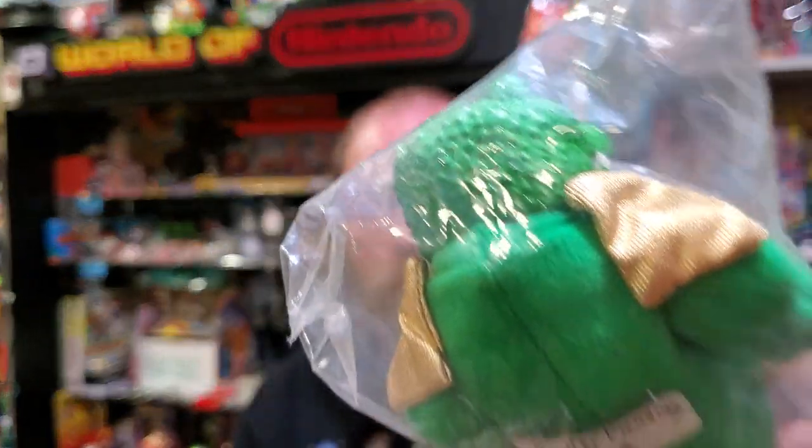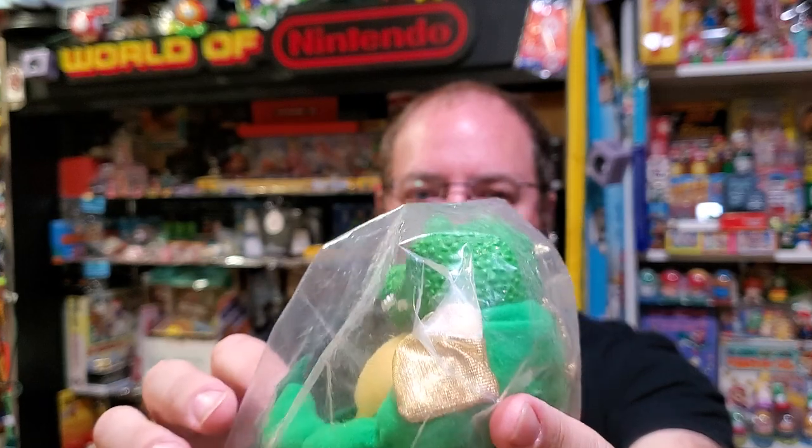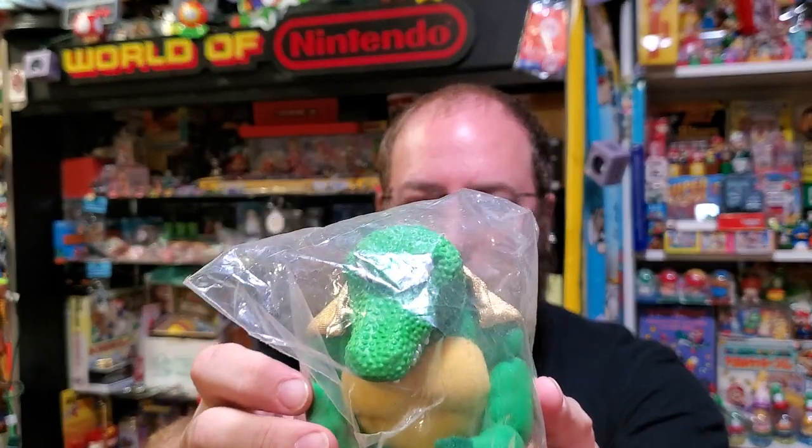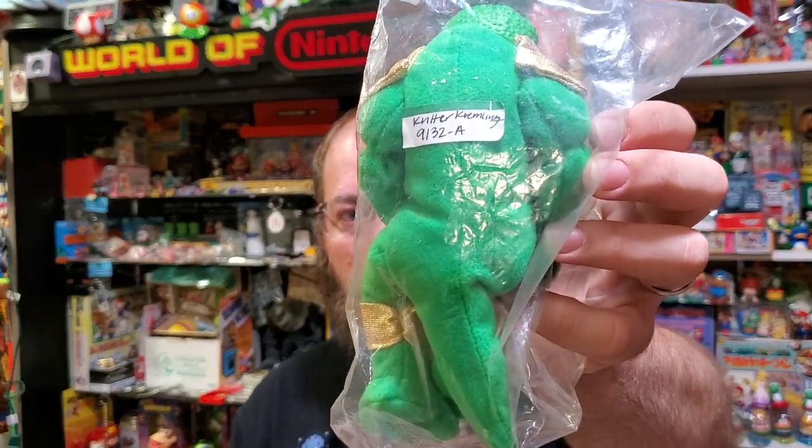I'm sure Chunky would have been in like set three, but since set two never came out, let's do the Kremling next. I love the detail on his head — he's got great armor and he's just a classic Kremling. This one says 'Critter Kremlin 9132-A' and that totally lends authenticity to it. I didn't get any authentication from the seller, but these are obviously the ones you saw at the toy fair in pictures of old. This one's sealed too.